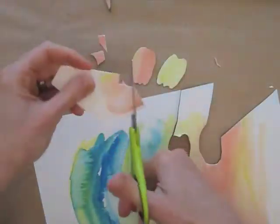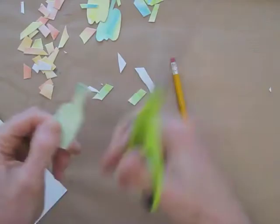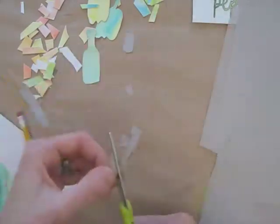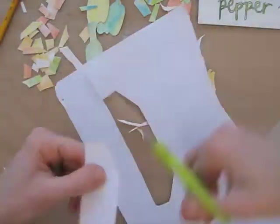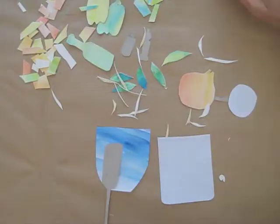I prepared a few different kinds of paper and threw on some watercolors. I can use those to draw on and cut out the shapes for my recipe. I draw and I cut until I have all items that I need for the recipe layout.